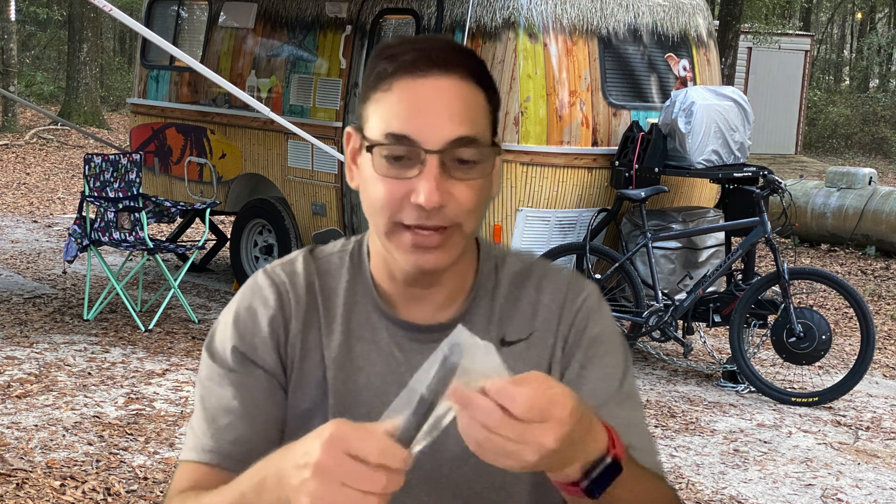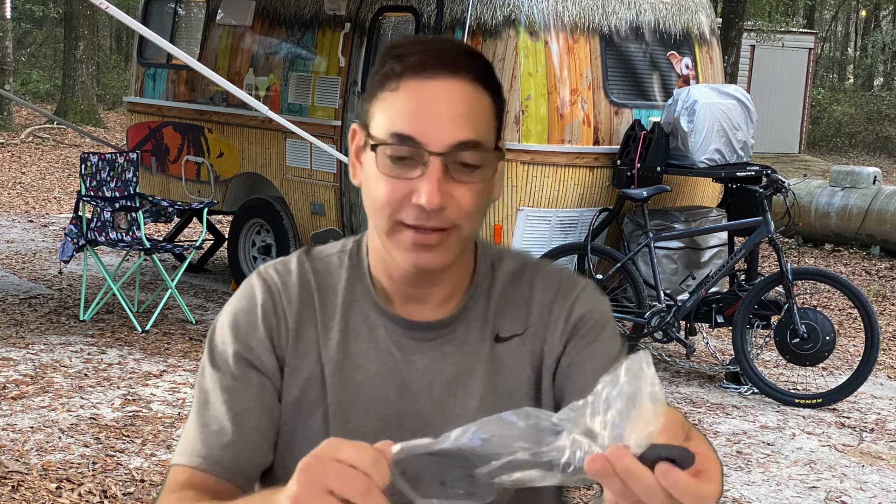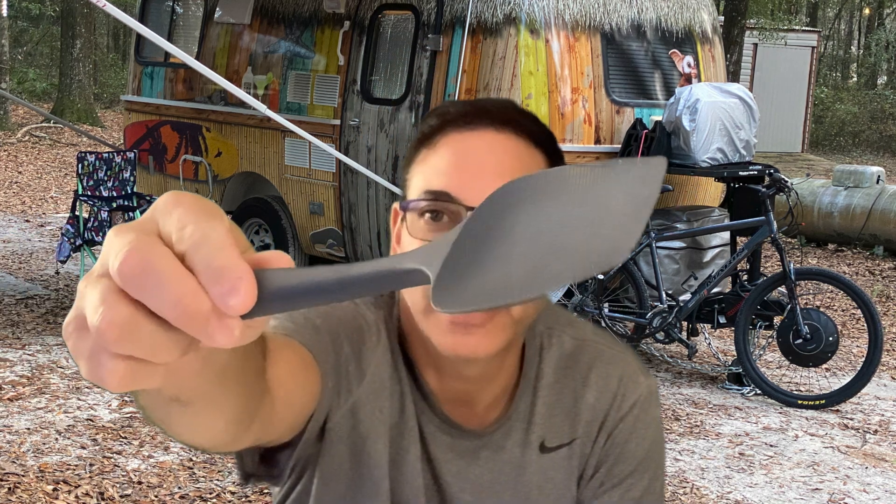Let's see, we got this one here — this is the flipping spatula. This one here is kind of almost a spoonish looking thing, you can see right there. I would use this probably when I make eggs and stuff like that, to kind of scoop it up and flip it over. I like my eggs super well done and dry, so I could use that for that.